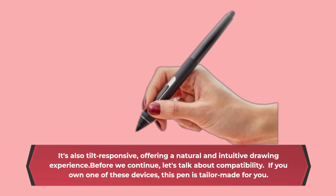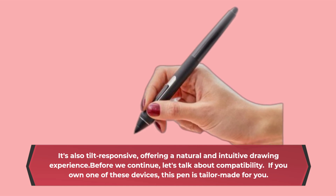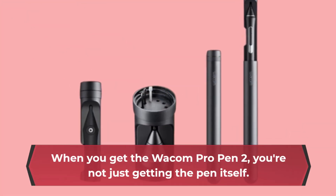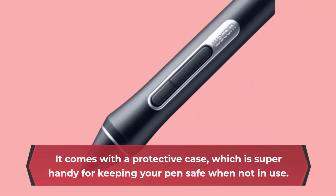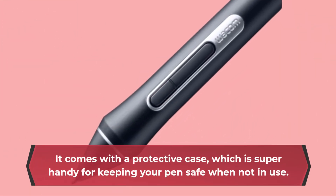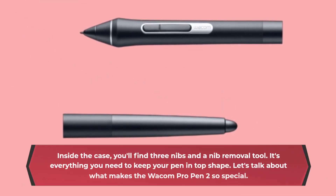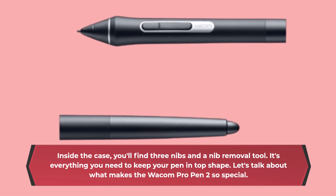Let's talk about compatibility. If you own one of these devices, this pen is tailor-made for you. When you get the Wacom Pro Pen 2, you're not just getting the pen itself. It comes with a protective case, which is super handy for keeping your pen safe when not in use. Inside the case, you'll find three nibs and a nib removal tool. It's everything you need to keep your pen in top shape.